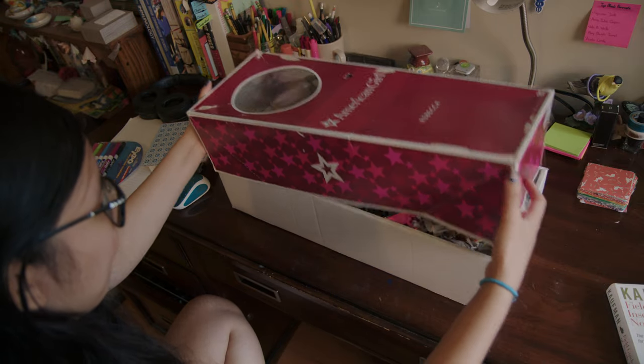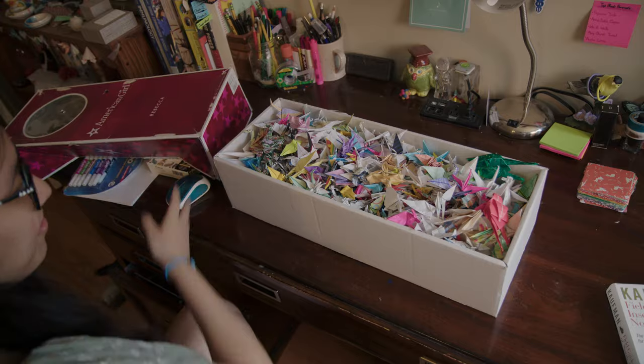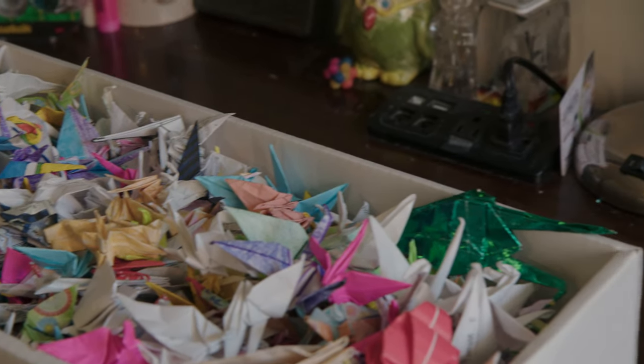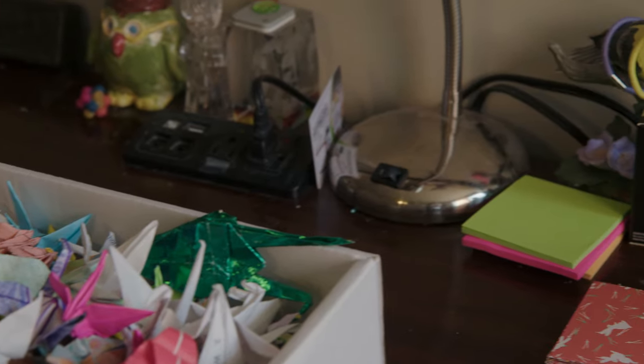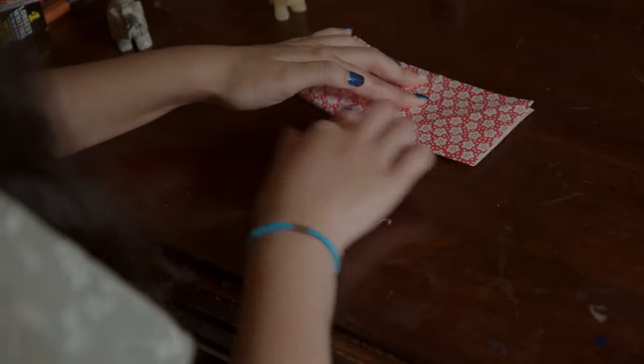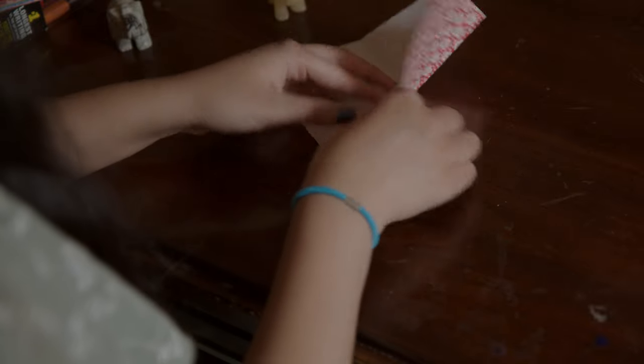I was 11 years old when I first started. My dad bought me a book filled with origami manuals and instructions. It was a guide that had at least 50 or 60 different origami types, split into five different sections, and on the first page were instructions on how to fold a crane.